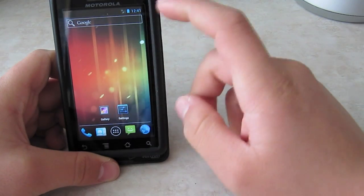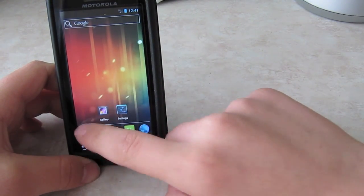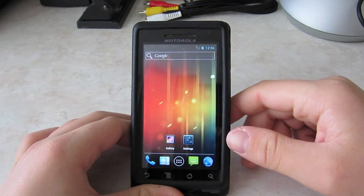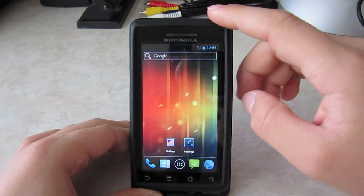Another thing unique to Ice Cream Sandwich: let's go to the app drawer and look at the dialer — there it is. You can't really do the face unlock, because you don't have a front-facing camera on the Droid 1.